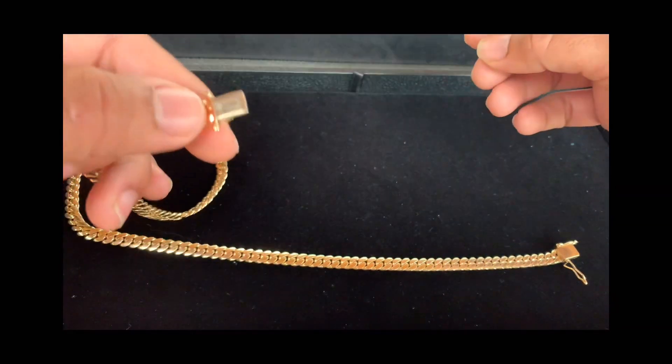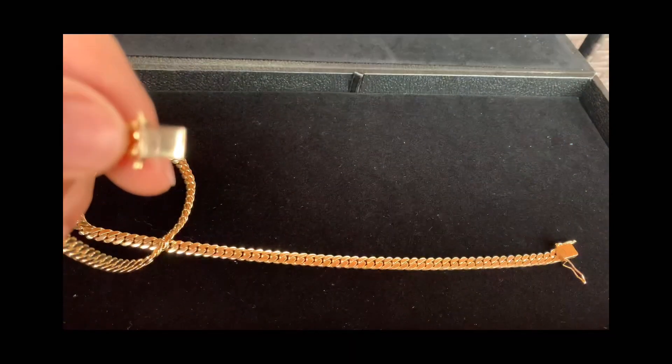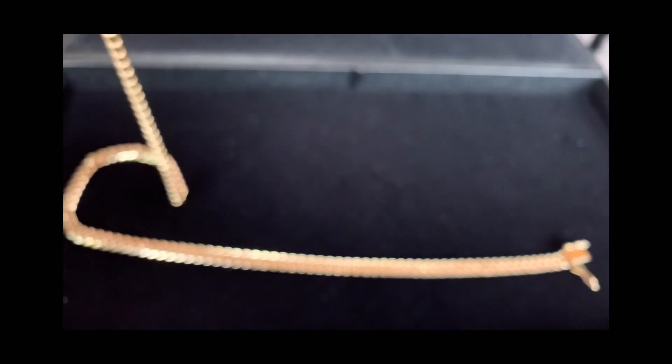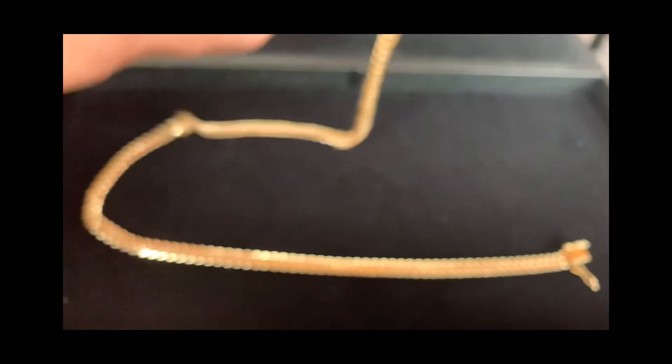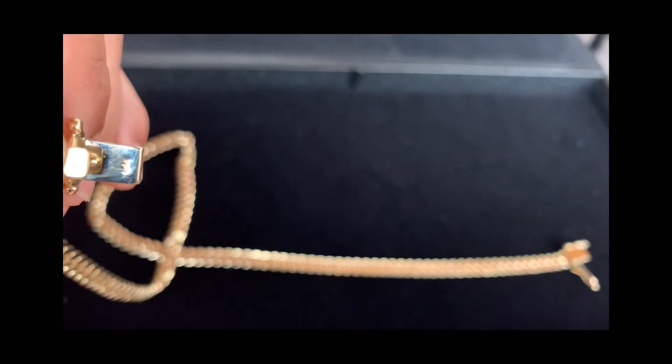This is their logo — CMG's logo. It's a little smoking cigar. It's 14-carat; I believe the other side has a carat stamp on it.